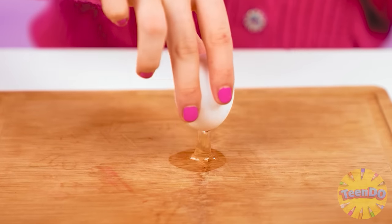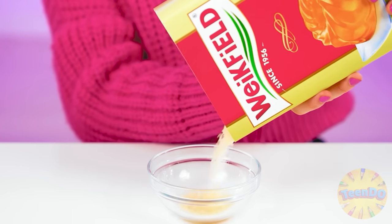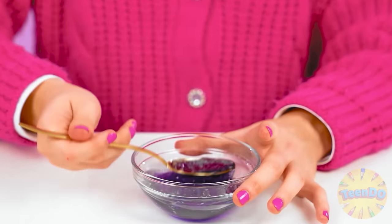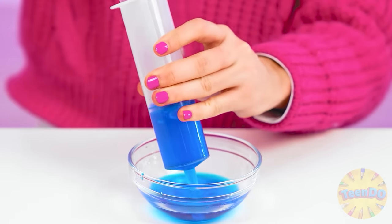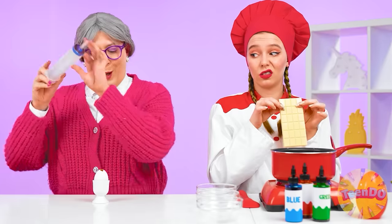Of course — we pour out the remains of the egg and leave the shell. It'll be useful to us. Now a little gelatin and some water. We throw a piece of kiwi there and mix it. Then we need to do the same thing but with a different color. So many different beautiful colors! Now we take the resulting liquid and a syringe like this. And now the shell will come in handy — we pour liquids of different colors into it.